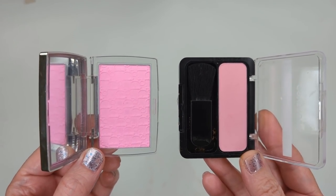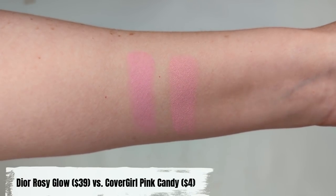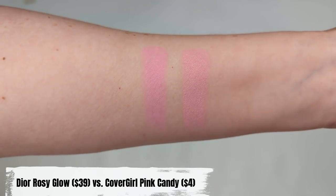I also have another dupe for the Dior Backstage Rosy Glow blush. I've mentioned this one in several dupes videos and keep finding more dupes. Actually, you guys are the ones who helped me find this one — I never would have known about it. That is the CoverGirl Cheekers in the shade Pink Candy. I looked everywhere for this color after you started telling me in the comments. I went to CVS, Walgreens, Target — I could not find it. A lot of drugstores seem to be phasing the Cheekers out, so I ended up getting it on Amazon and it came in a day.